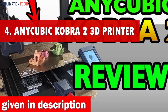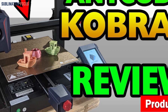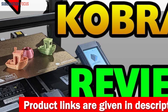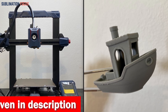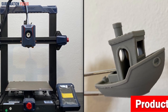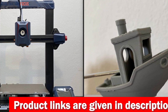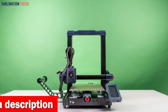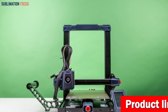The Anycubic Cobra 2 is your ultimate printing partner. It slashes your printing time by a whopping 70 percent, with a maximum print speed of 250 millimeters per second and a recommended speed of 150 millimeters per second. The upgraded LeviQ 2.0 automatic leveling system eliminates tedious manual adjustments for flawless prints. The Cobra 2's dual-geared extrusion structure ensures perfect material delivery every time with ironclad accuracy.